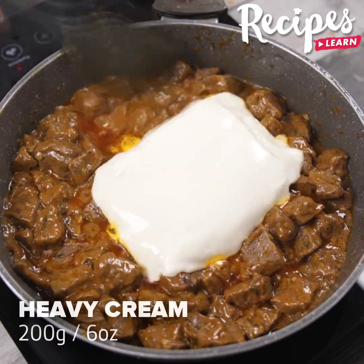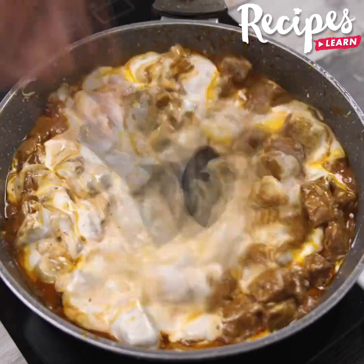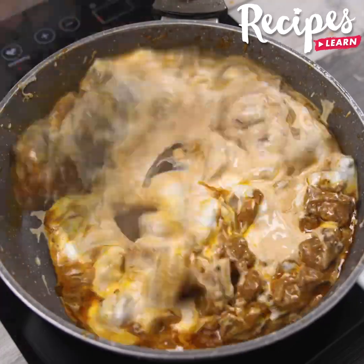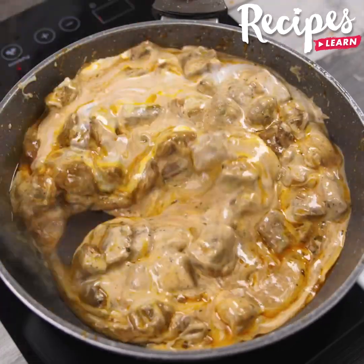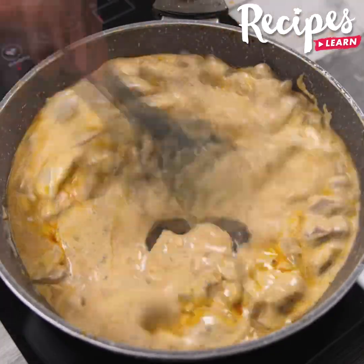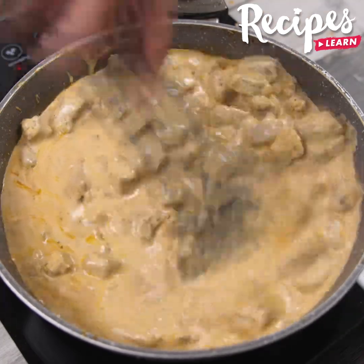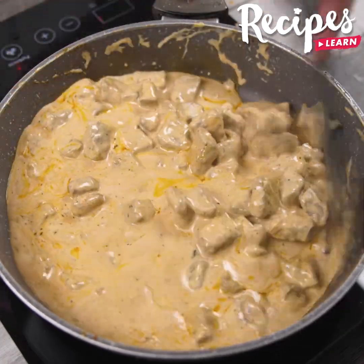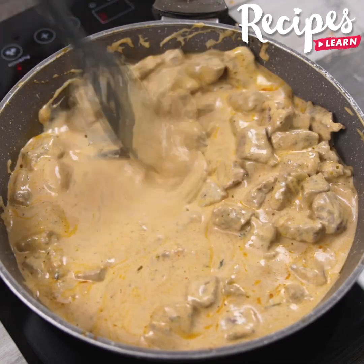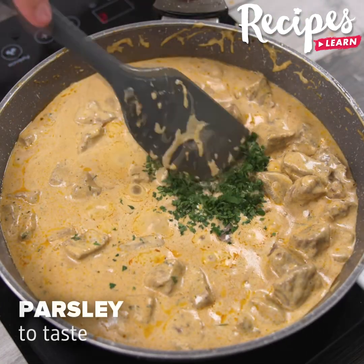Also add 200 grams of heavy cream and stir to combine. And to finish, add parsley to taste, and stir it all together.